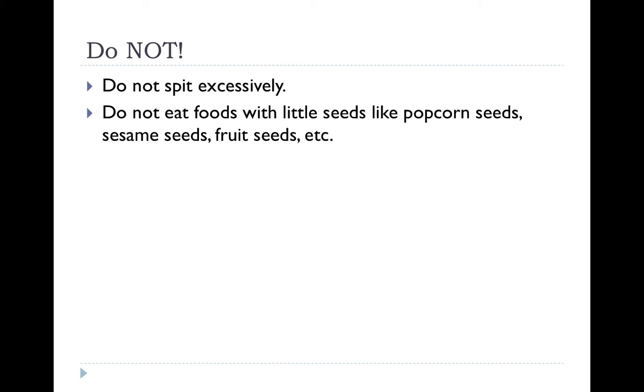Don't spit excessively. Some patients taste blood in their saliva and end up spitting excessively, which can prevent blood clotting. Also, you want to try to avoid foods with little seeds like popcorn seeds, sesame seeds, and fruit seeds. If they get caught in the socket, they can sometimes cause infections.